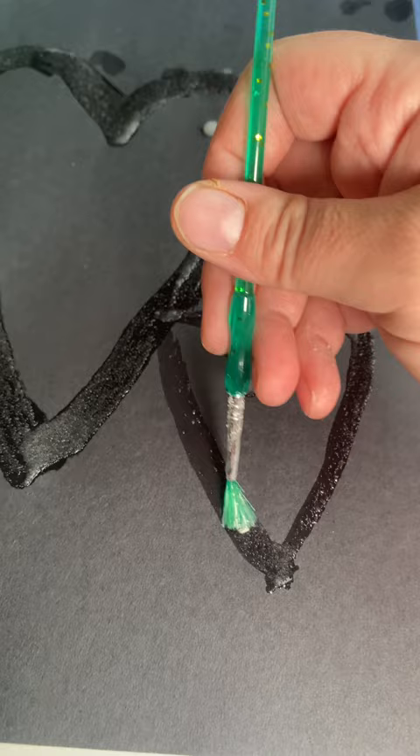The darker colors are going to show it better, and wait until it dries. Then when it dries you're left with these fun salt drawings. It's a great way to teach your kids about science and art. Follow along for more mom hacks.